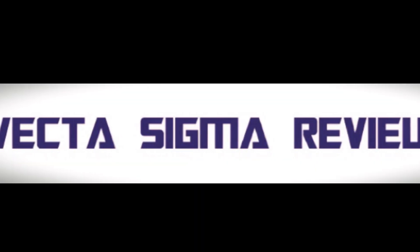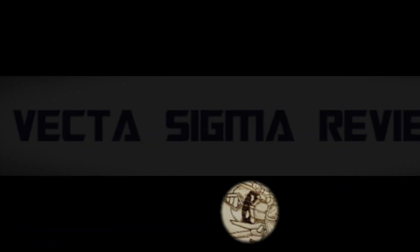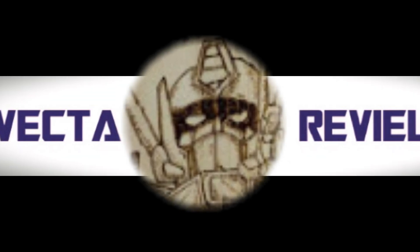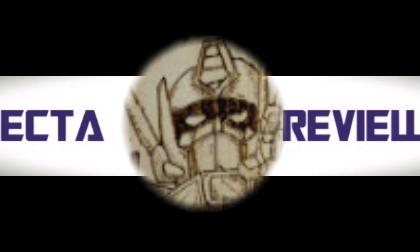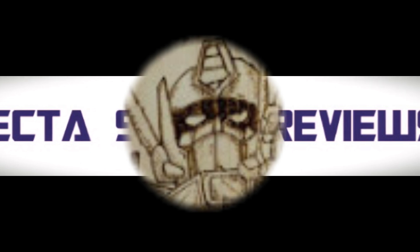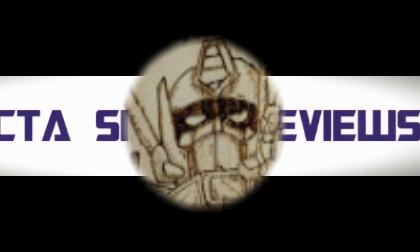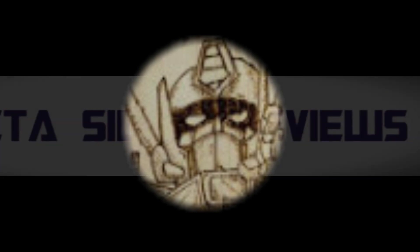That is everything from me on this Transformers Tuesday. As always, let me know your thoughts on everything down in the comments. We are trying to get to 5K on this channel — we're about 50 away now. If you can support the channel, once we get there we will definitely have a live stream, have a bit of fun, drink some beers, and celebrate our successes. Until then, I'll see you in my next video. Alright team, in a bit — peace!